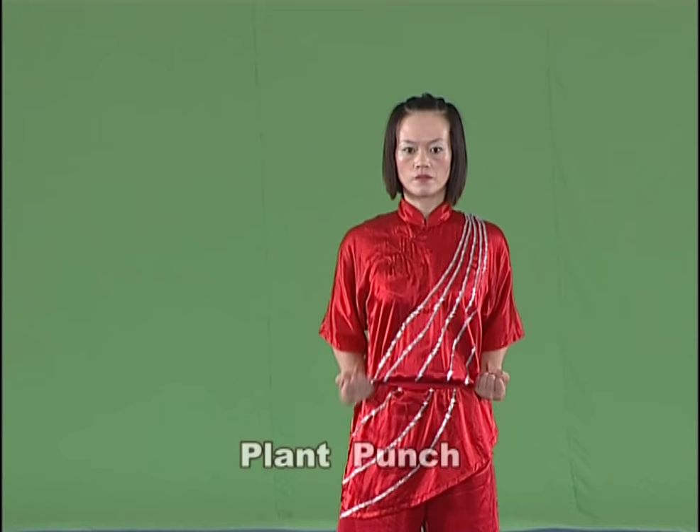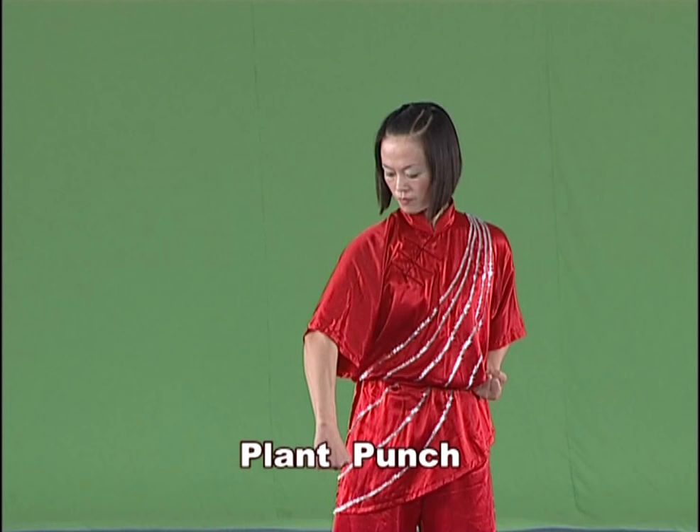Plant punch. Stretch the bent arm downward or front downward swiftly, with the strength extending onto the back of hand.